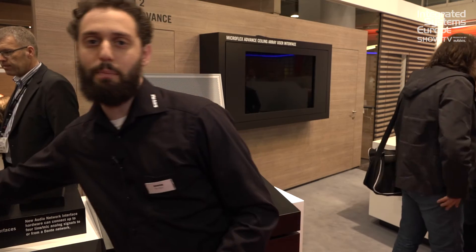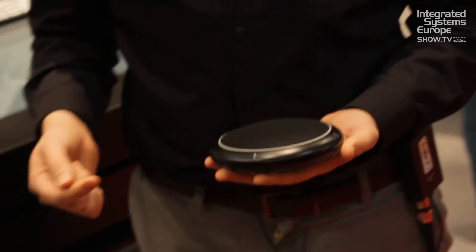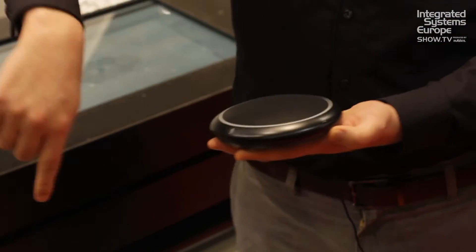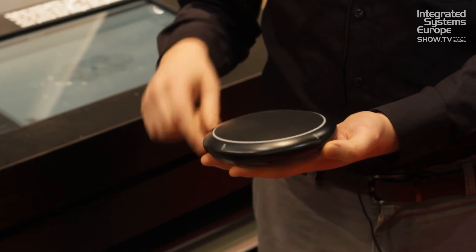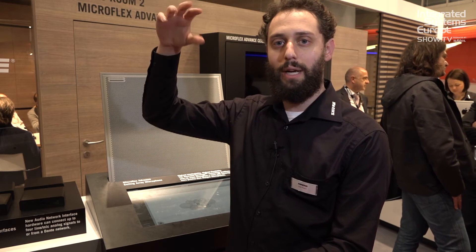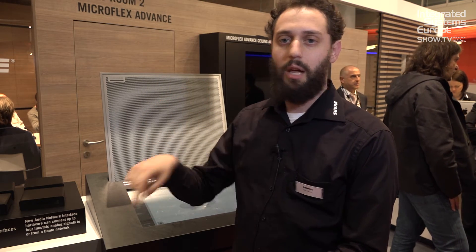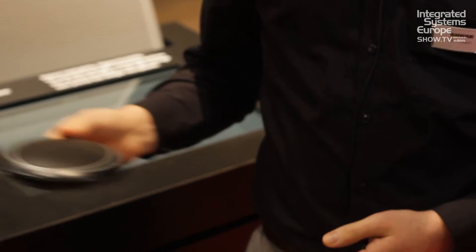What's really cool about this microphone is a brand new polar pattern called the toroid — we also like to call it the donut pattern. It picks up all around the microphone, so when you're seated it gets everybody at the table. But it has a null, a rejection from the top, so any noise coming from overhead from projectors or heating or cooling systems, the microphone does not pick that up while only picking up the talkers.